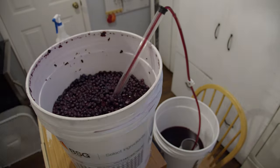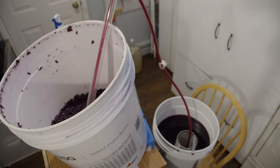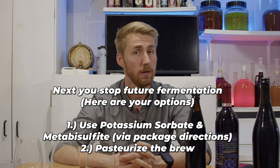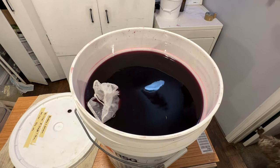At this point, once the recipe hits 1.000 after a couple weeks, move it into another container. Now we stabilize the brew using potassium sorbate and metabisulfite. You can also pasteurize by heating the brew, but I'm not doing that. We need to halt fermentation because now we're adding four more pounds of blueberries. By stabilizing, we prevent the yeast from fermenting those new blueberries, so we get more blueberry character back — because post-fermentation, blueberry flavor is often gone.